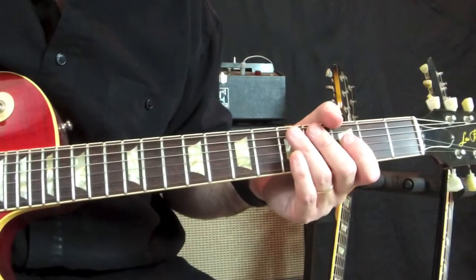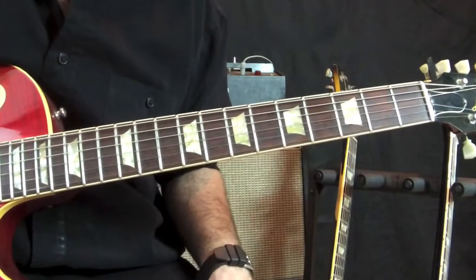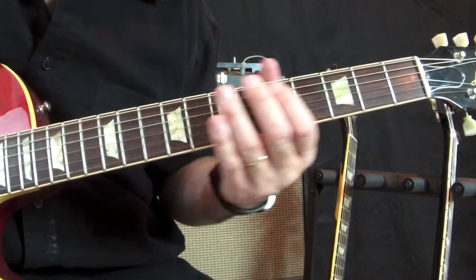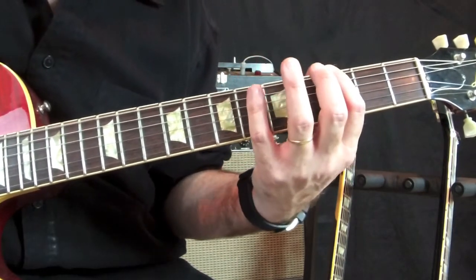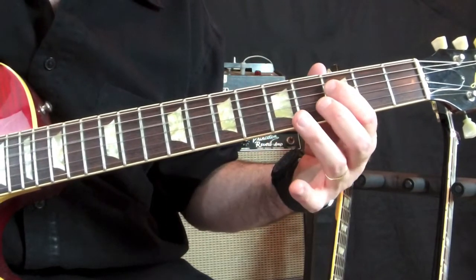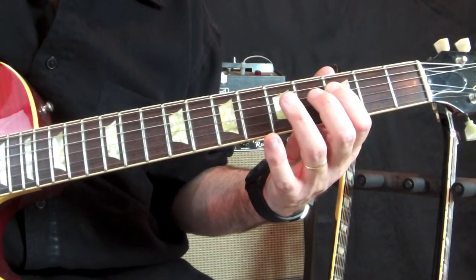Let's take a look at these five interlocking fingerings of the minor pentatonic scale. A minor pentatonic scale is a five-tone scale. We'll do this in the key of G. The notes are G, B-flat, C, D, and F. Then it begins over again at the octave.